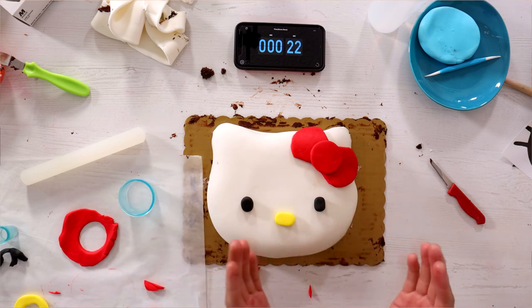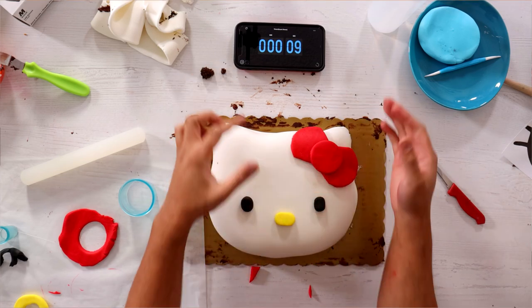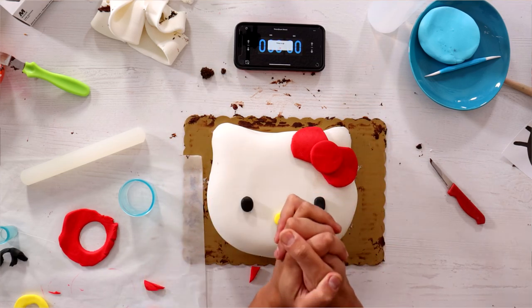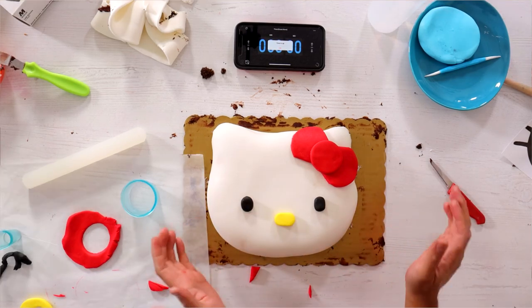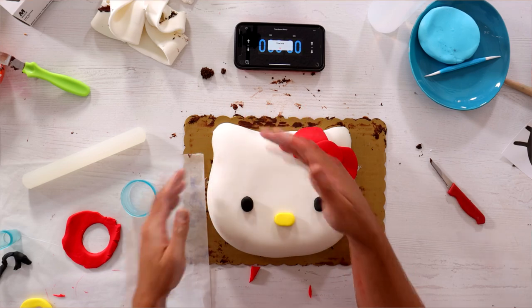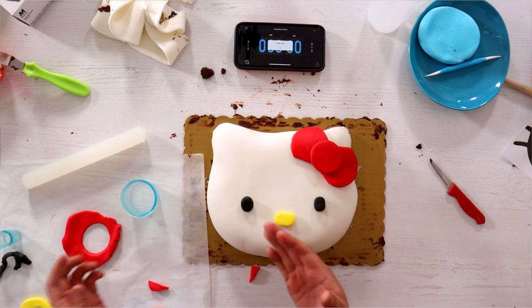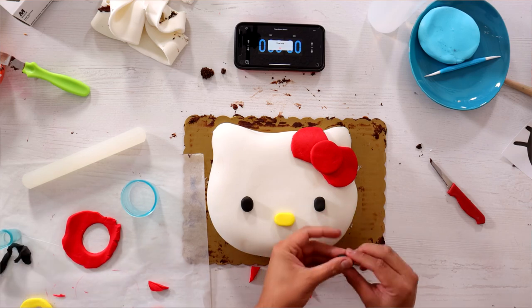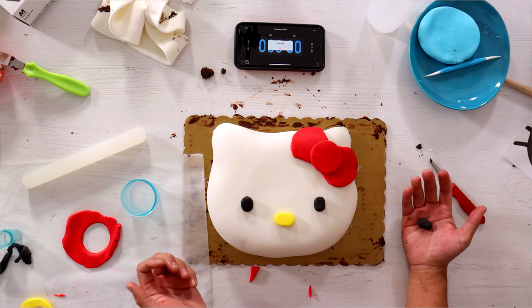I did it! I didn't even turn off the timer — I thought I did. I can't believe I did it. Oh, I rested too early, you guys, because I totally forgot that she has three whiskers on each side. I feel like I might have had enough time to do it. I celebrated too early and then I lost.